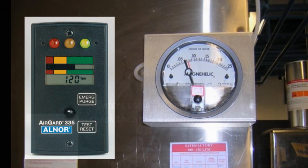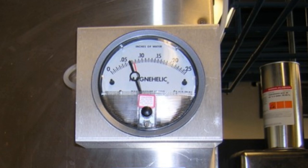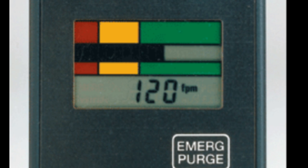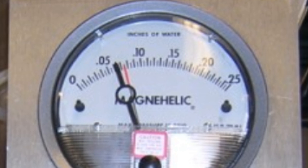There are two types of airflow monitors used on campus fume hoods: digital monitors and differential pressure gauges. Digital monitors display air velocity into the hood and should read more than 100 feet per minute. Differential pressure gauges measure the difference in air pressure between the room and the hood's exhaust duct in inches of water, and the red indicator should be inside or above the circular target.